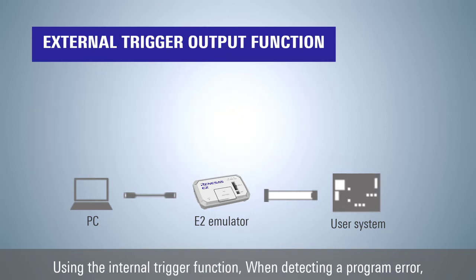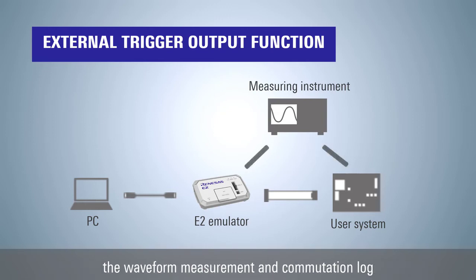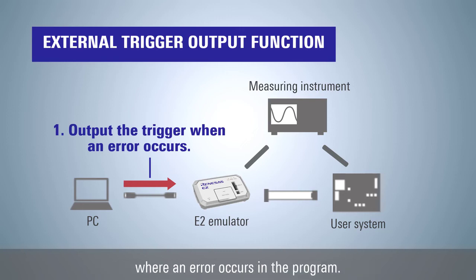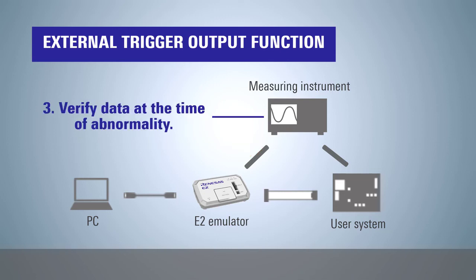Using the external trigger output function: when detecting a program error, the waveform measurement and communication log can be stopped and verified. Trigger output can be initiated by setting an event at the location where an error occurs in the program. Waveform and communication logs are stopped by the trigger signal, enabling verification of external measuring instrument data at anomaly detection timing.